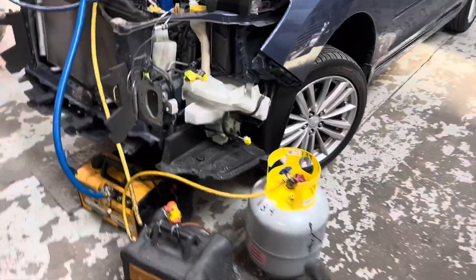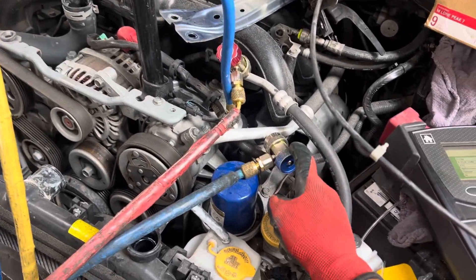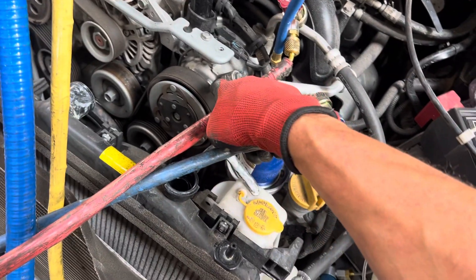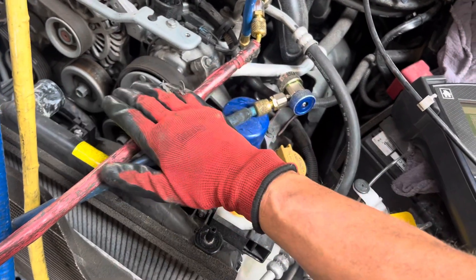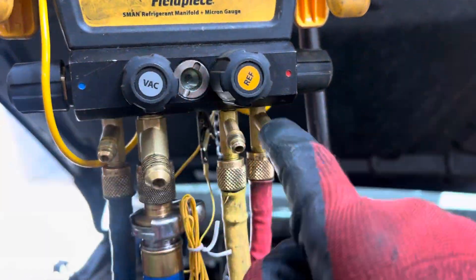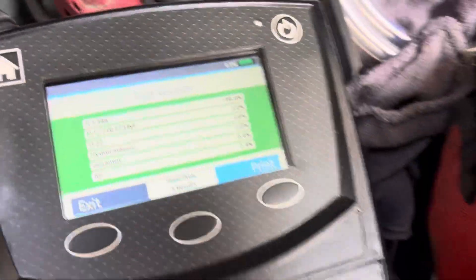2013 Subaru Impreza getting ready to recover — lines are all vacuumed out, already have it on for the suction. You got to be careful because you are right up to the compressor where there's a reservoir of oil, and if you recover too fast even on the suction line you'll see oil come across and you can pull some oil out, so you gotta throttle it down a little bit.